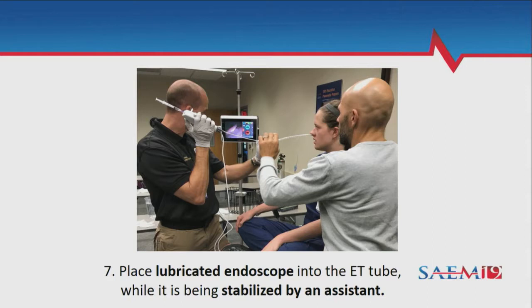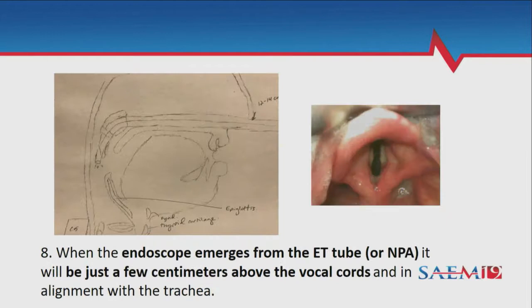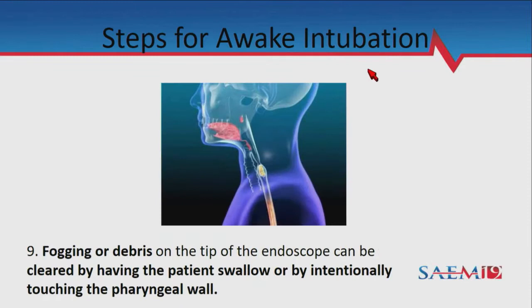You'll probably cough a little, which will atomize the medication exactly where it needs to go. Give it about a minute — it takes about a minute for the anesthesia to really kick in so you don't have a cough reflex when you drive the scope through the cords. Warm up the scope beforehand to avoid fogging when going from cold ambient air into a warm nasopharyngeal passage; just having the scope light on will warm it up.